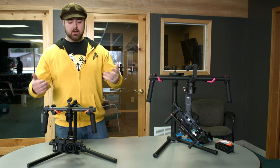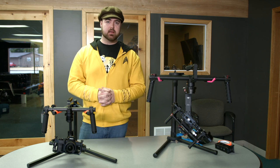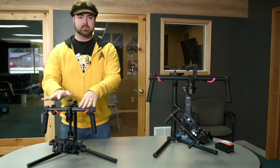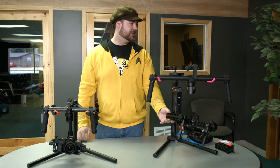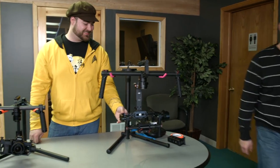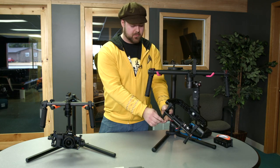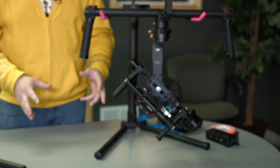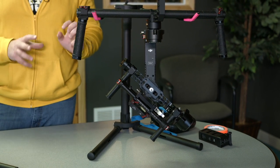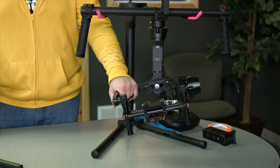We've just taken it out, plugged it in, and went out to shoot. Getting it all set up, one of the biggest potential issues and frustrations is the fact that this is not a tool-less setup. When we did our DIY gimbal, there were so many Allen wrenches and little screws everywhere that we were going crazy — always stripping screws. The tool-less design of the Ronin was probably one of our favorite features about it.